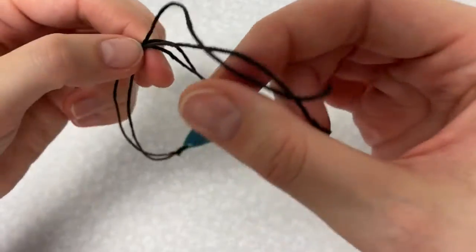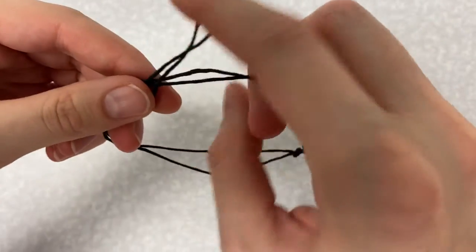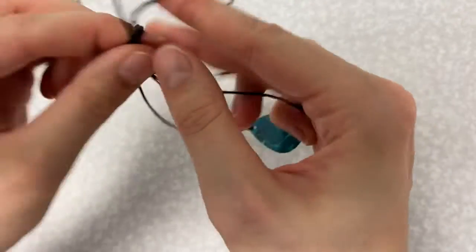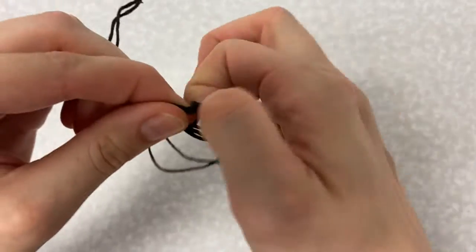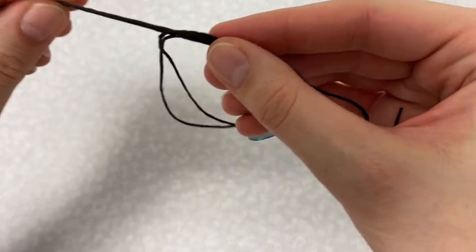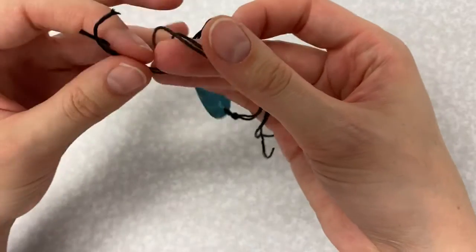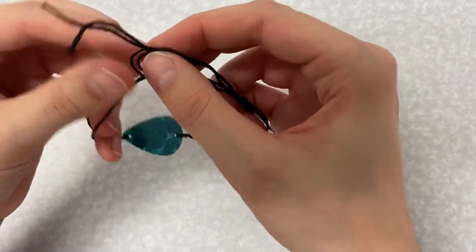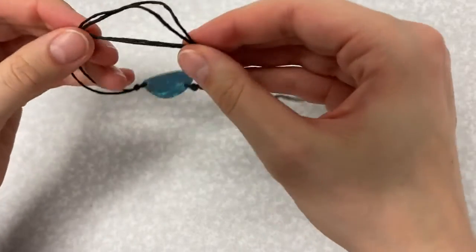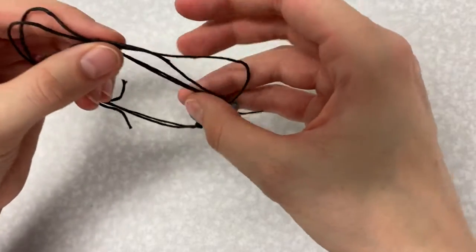Loop the strands of string around to form your bracelet. Take the string from one side and tie it to the string from the other side using an overhand knot. Do the same thing with the other piece of string, tying it to the string from the other side using an overhand knot. You'll notice that the knots will slide along the string — that is what makes your bracelet adjustable so you can get it off and on and wear it nice and tight.